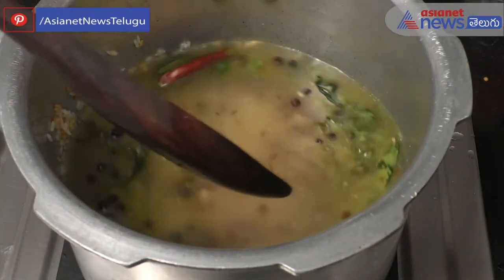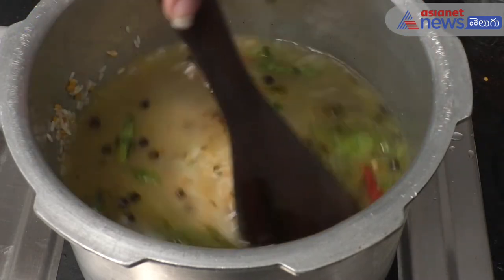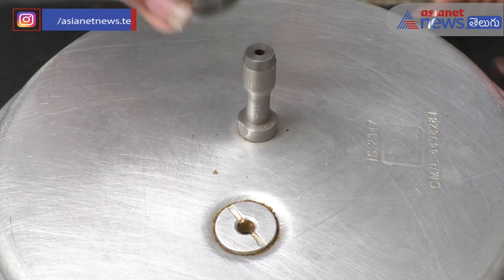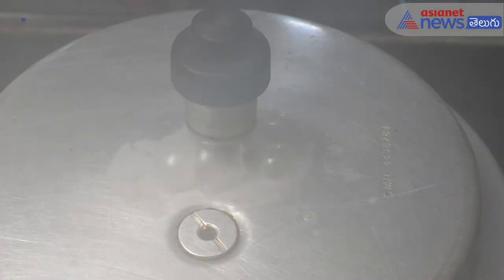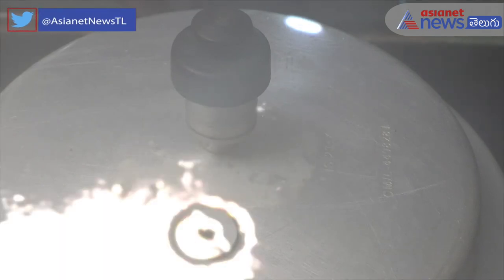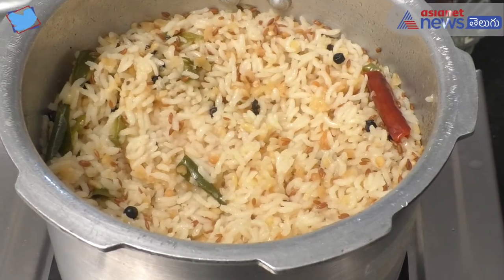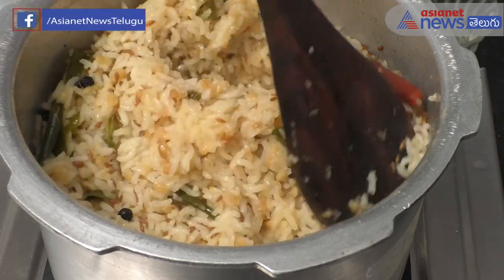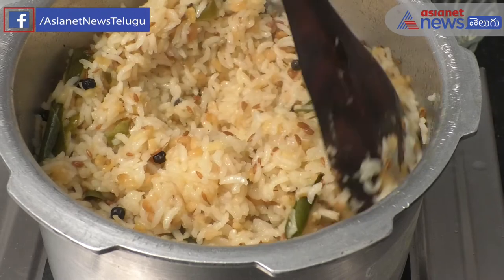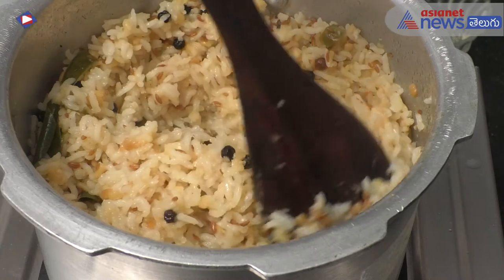Now we will add 1 cup of water. Let's mix it well. We will add 3 to 4 cups of water.